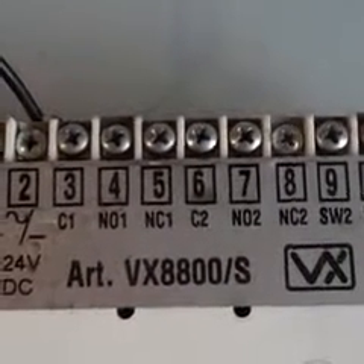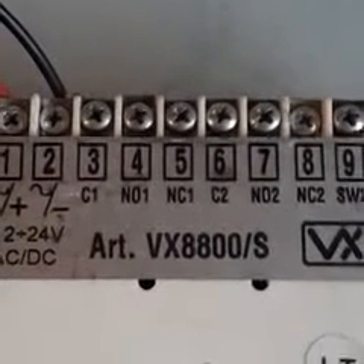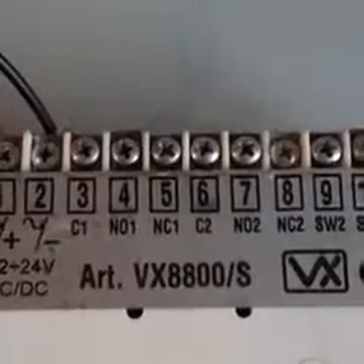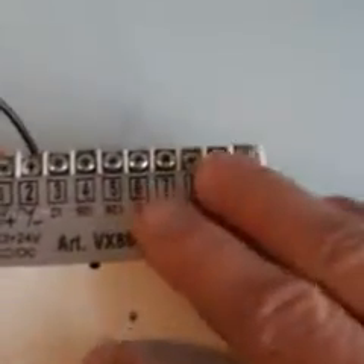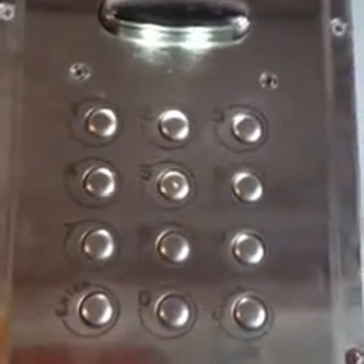Here's another one of my short videos. This one is how to reprogram a VX8800 or a VX800. These are made by Viadex. Often people want to change the codes and they can't remember how to do it because they can't remember the master code. So this is just a way that you can get around that master code.